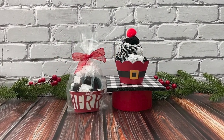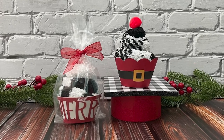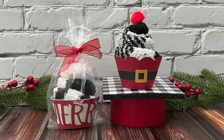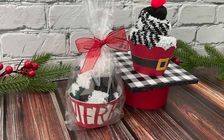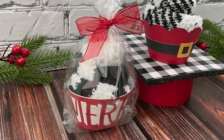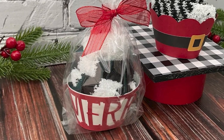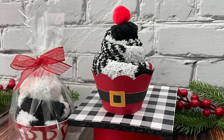Hey everyone, welcome to my channel and welcome to day 5 of my 25 Days of Craftmas series. Today I'm showing you how to make these cute rolled sock Christmas cupcakes. I made something similar for Valentine's a few years ago and just loved how they turned out. Since fuzzy socks make such a great Christmas gift, I thought it would be fun to design some wrappers just for Christmas.